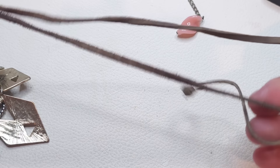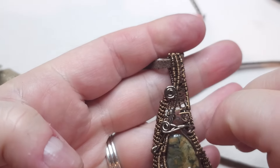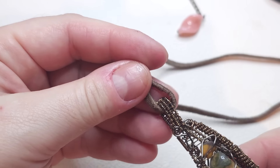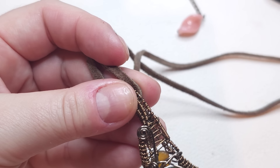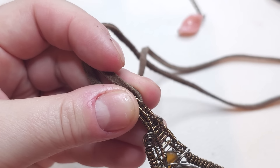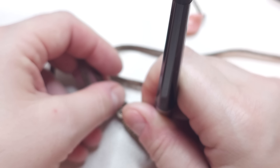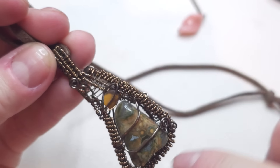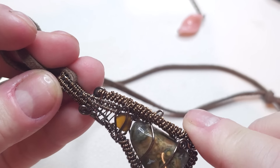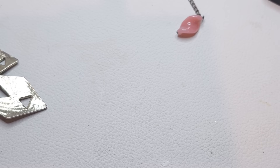Next we have a leather cord necklace — brown leather cord — with a pendant that looks artisanally made with nice beads and stones. These are real stones, some type of cords, and it's all wrapped in coppery color wire. Artisan piece.